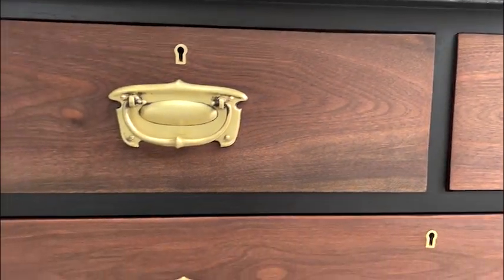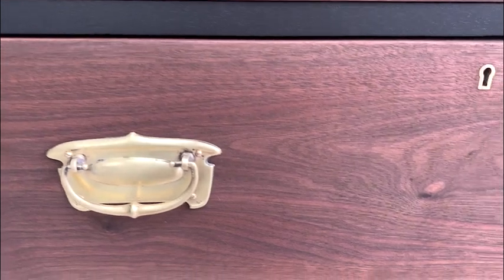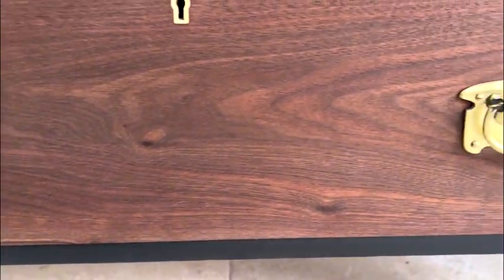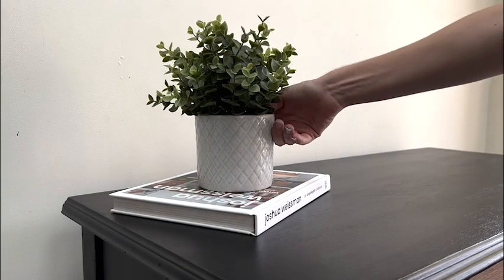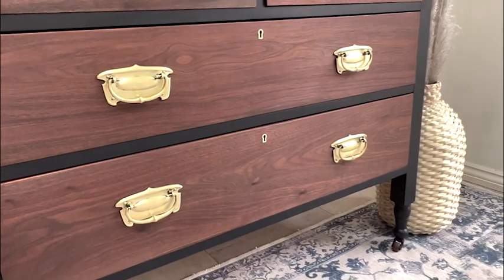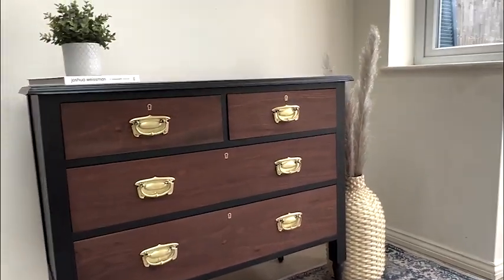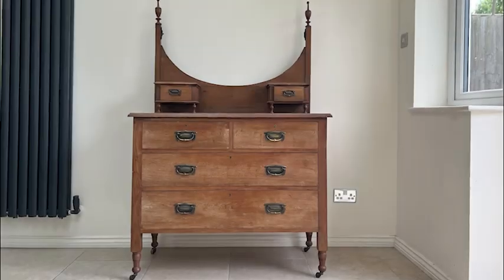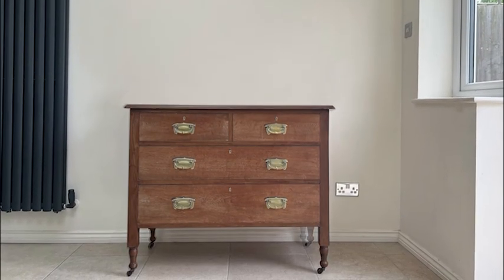It looks completely different to how it started — and not necessarily how I envisaged it when I bought the piece — but I think it is really beautiful how it has turned out. The grains in those drawers are just stunning, and I think even enhanced by the fact that they are framed by the black paint.